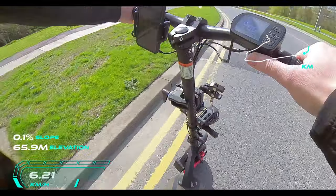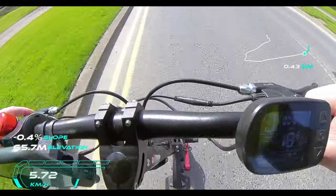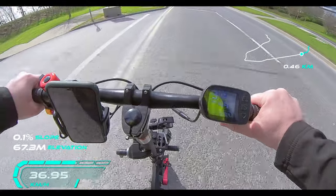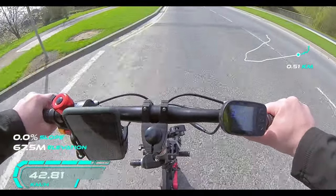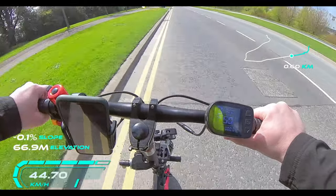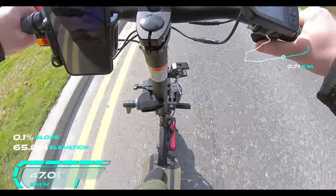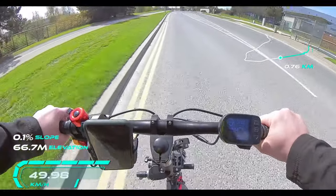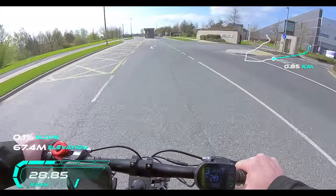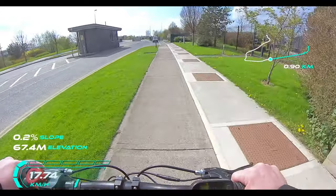Nobody around — let's go again. One, two, three. Nothing like it at all. It's the fastest scooter I've been on so far. But the power — Jesus, whoa.